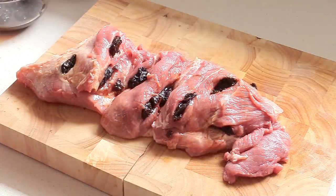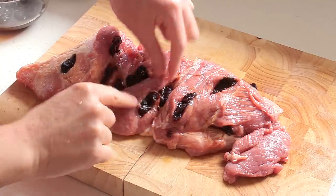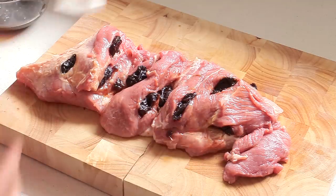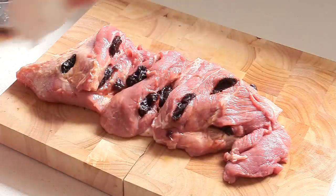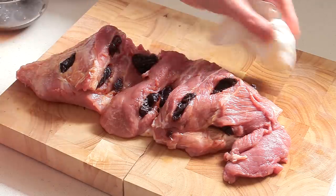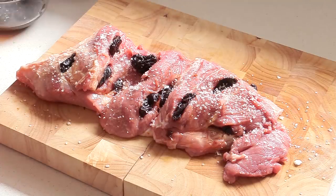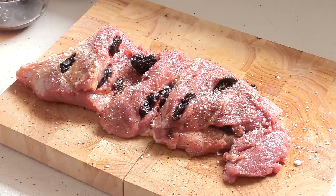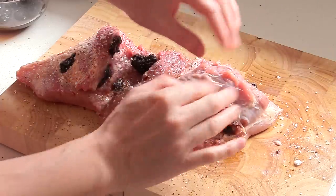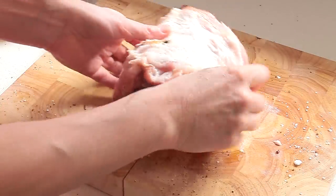I've added prunes into the cavities I made and into the natural spaces of the meat. Because they're very juicy from the marinade, I'm going to use a paper towel to dry the surface as much as possible to avoid too many juices escaping — otherwise it'll be very slippery when trussing. Then a little bit of salt and a grind of pepper, and I'm going to try to gather and roll the meat into a roast shape.